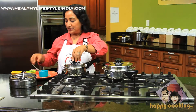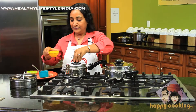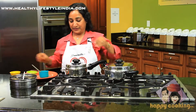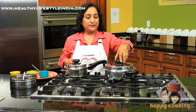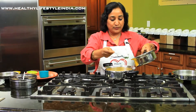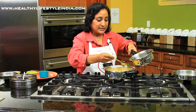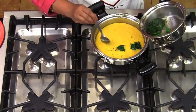Add curry leaves and then add two tablespoons of water. Now your seasoning is ready to be poured over the dhokla. It's a good idea to use a spoon rather than just pouring it over so you get an even amount of seasoning all over. Once you have covered it nicely, you can put it aside for the leftovers.